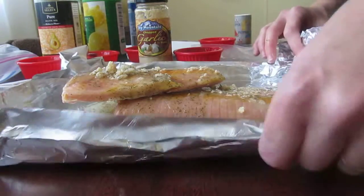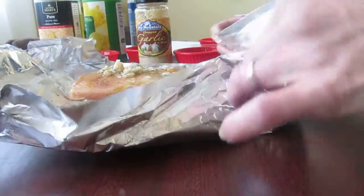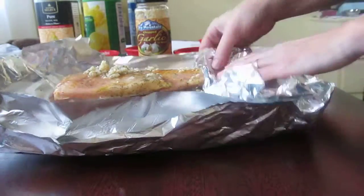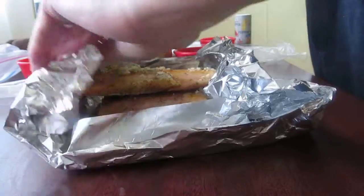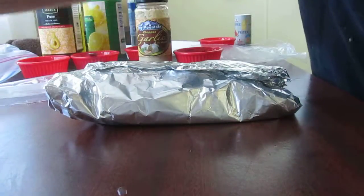You're going to seal it up. Make sure the spices don't spill out — keep these sides up. And if it tears, no problem, just get some more foil. I think I'm going to wrap this up one more time.